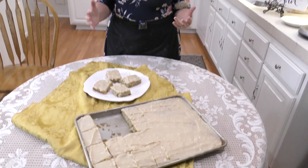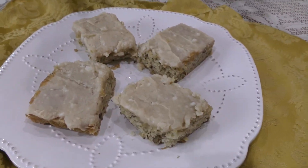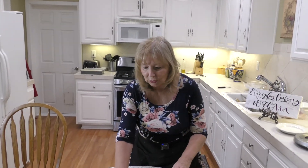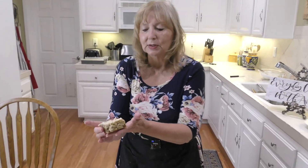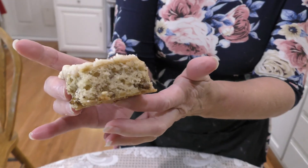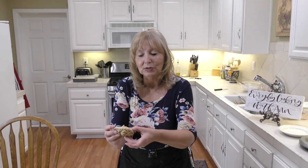Here we are at the end. We have taken our frosted banana bars, cooled them, and cut them. Let me show you just how beautiful this looks. It's beautiful, moist, delicious, and the smell of banana is amazing. This just looks like heaven to me right now. I hope you enjoy this.